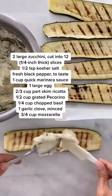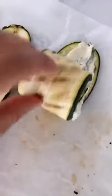Combine the ricotta, egg, pecorino, basil, and garlic in a bowl and then spread it on the zucchini. Then roll it up.